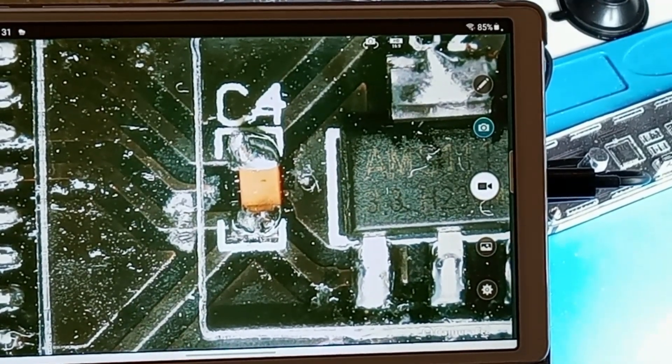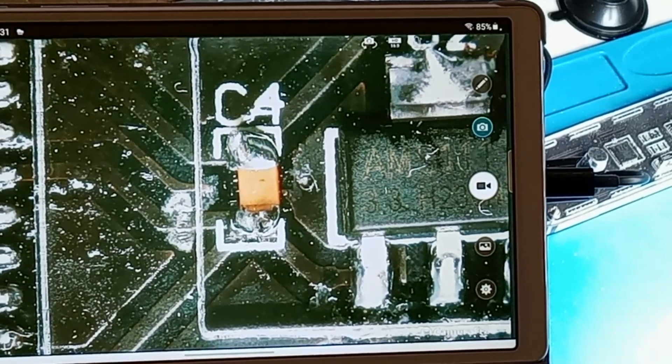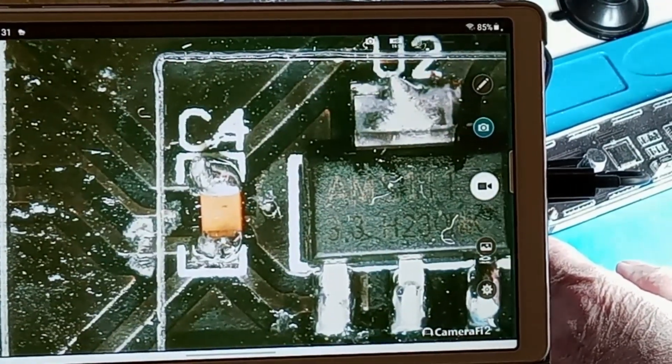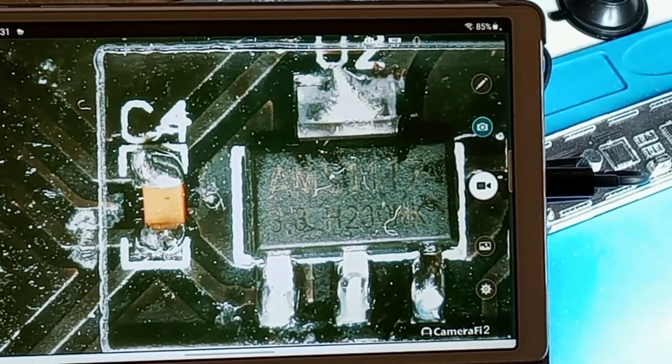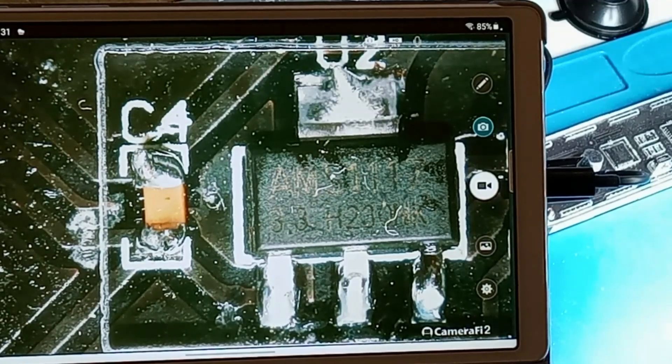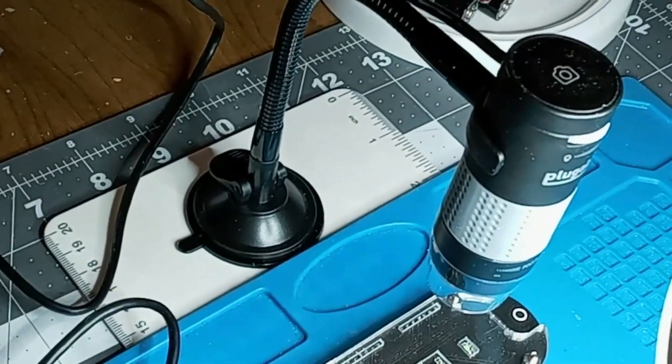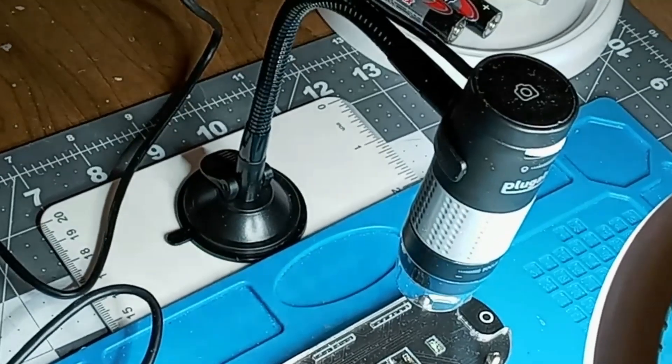I've got this great new little microscope, a very inexpensive digital model called the Pluggable digital microscope, and it was a gift for Christmas. I have it hooked up to my Android tablet and you can see some electronics here — a little voltage regulator and capacitor with SMD components that I did a long time ago on a clock circuit. I'm going to show you the microscope, which you can see right there.